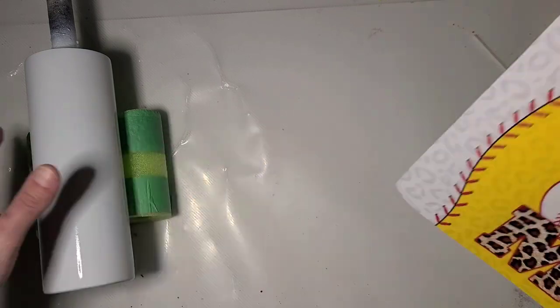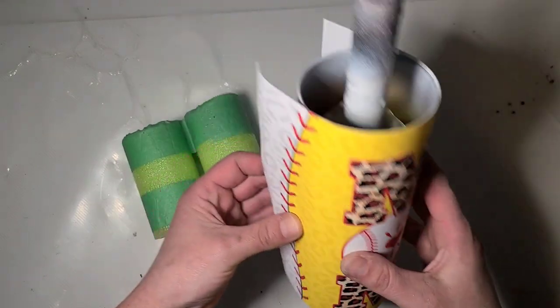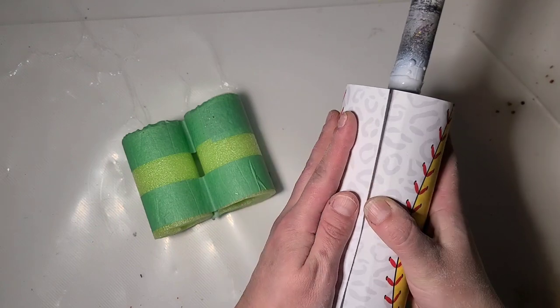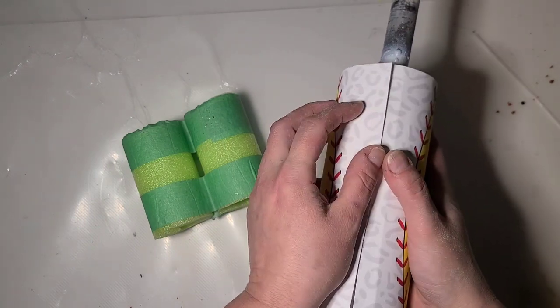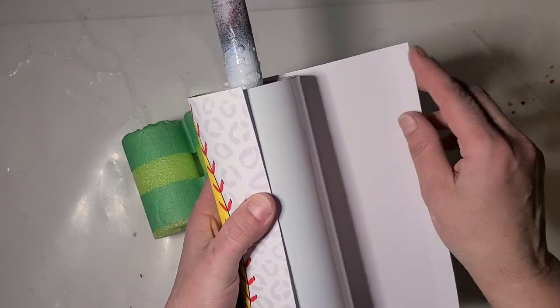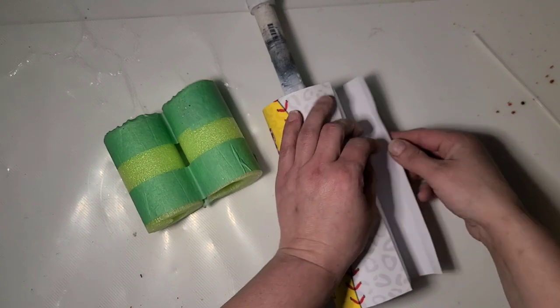I'm gonna flip it back down because I do want to get it semi lined up. Last time I didn't really even try, so I figured I'd try a little harder this time. But again, I am still going to edge trim because it's a little too long for this cup.